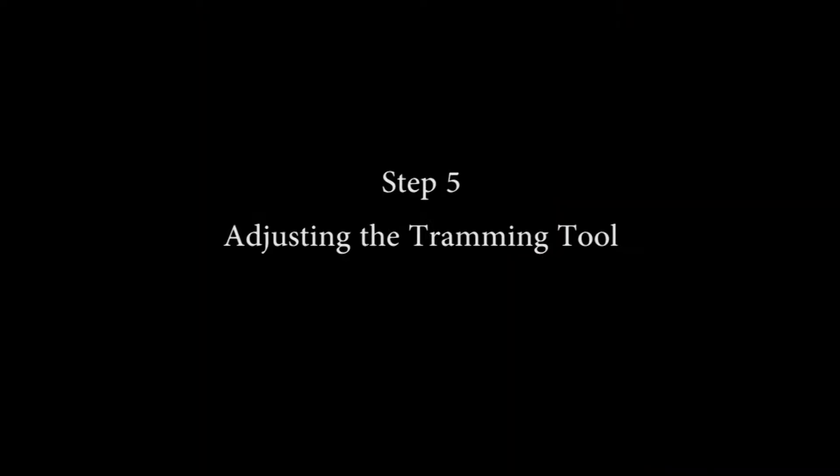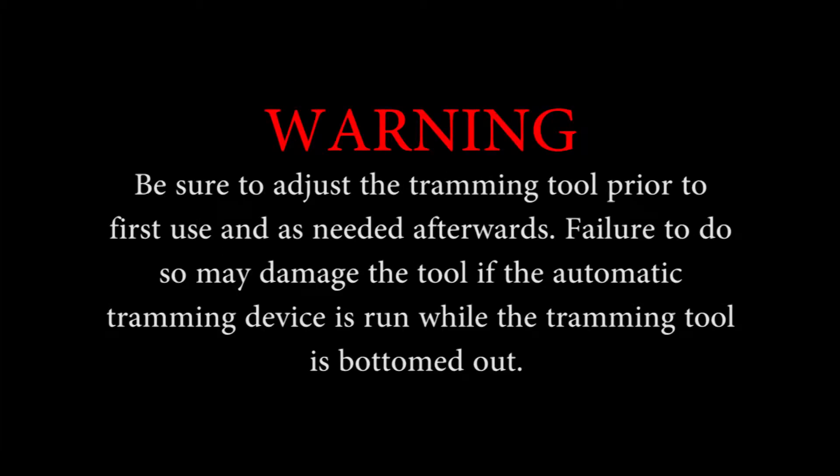In step 5, the tramming tool will be adjusted so that it can properly measure the lobe on the camshaft. Be sure to adjust the tramming tool prior to first use and as needed afterwards. Failure to do so may damage the tool if the automatic tramming device is run while the tramming tool is bottomed out.